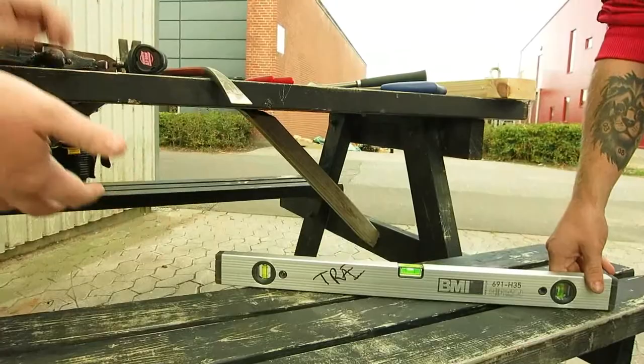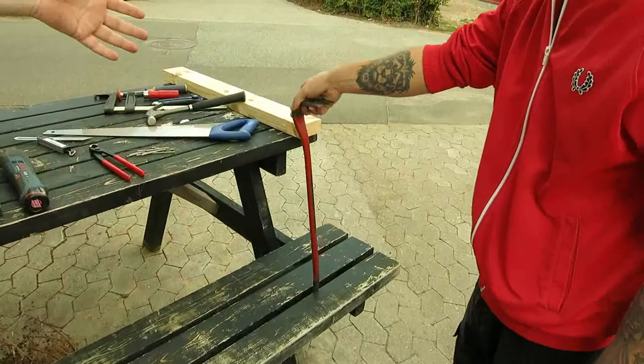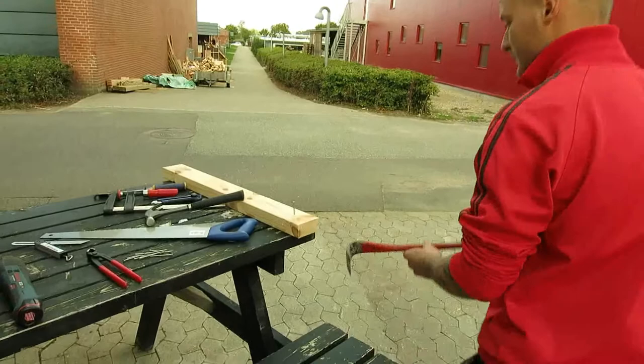Our next tool is a crowbar. You use it to pry something open, or to take nails out. If you have a nail that's set incorrectly, the crowbar can help remove it.